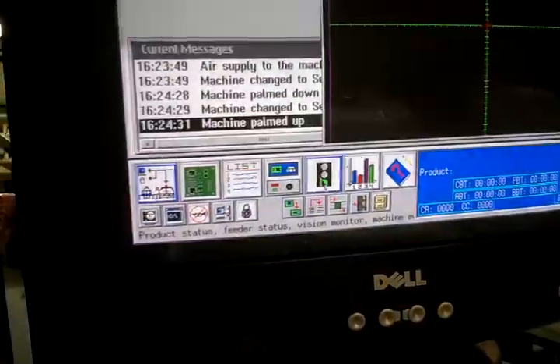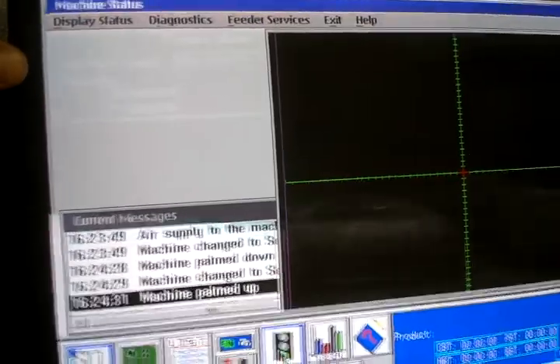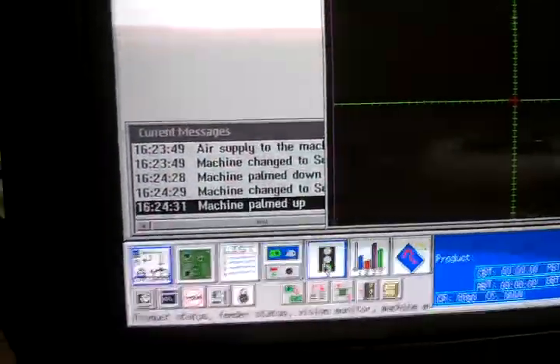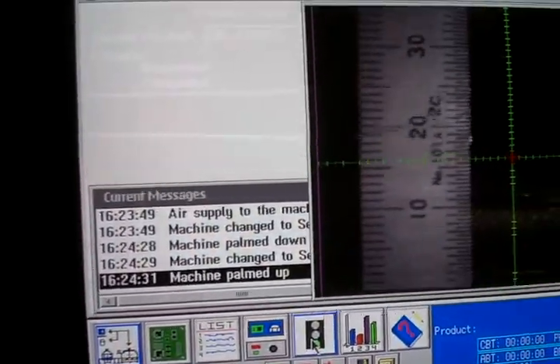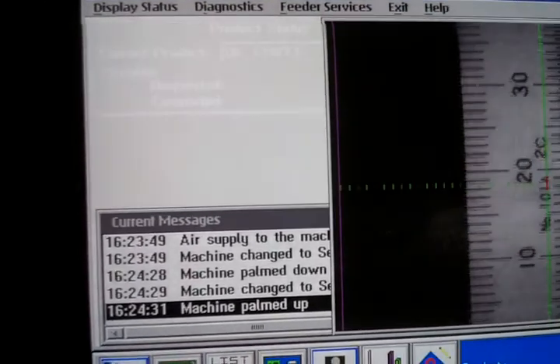Put the metal ruler over there. We're going to switch back to the vision screen here. There's the ruler on the 4 mil per pixel. Obviously you can see a lot more of the ruler than you could on the 5 mil per pixel.